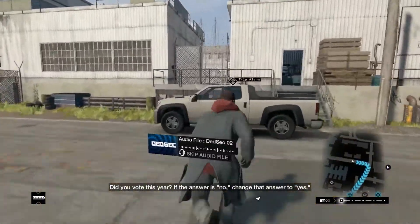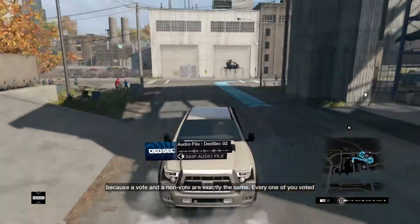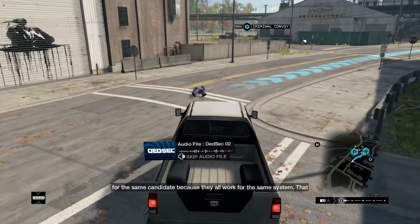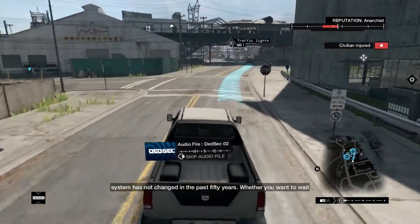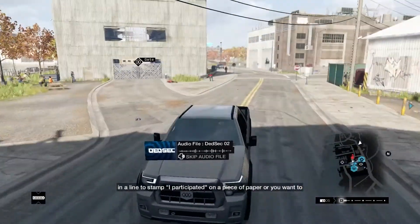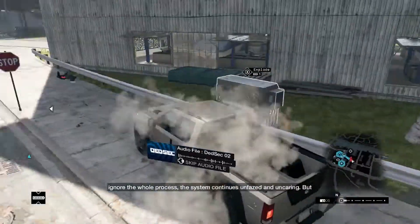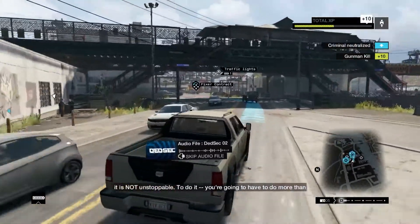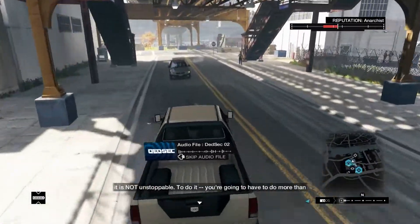Did you vote this year? If the answer is no — I didn't vote this year, sorry, I'm underage — because a vote and a non-vote are exactly the same. Every one of you voted for the same candidate because they all work for the same system. The system has not changed in the past 50 years. Whether you want to wait in line to participate on a piece of paper, or you want to ignore the whole process, the system continues unfazed and uncaring. It was rigged. Not unstoppable. Where's Trump now? He's not even a part of the game, I promise.